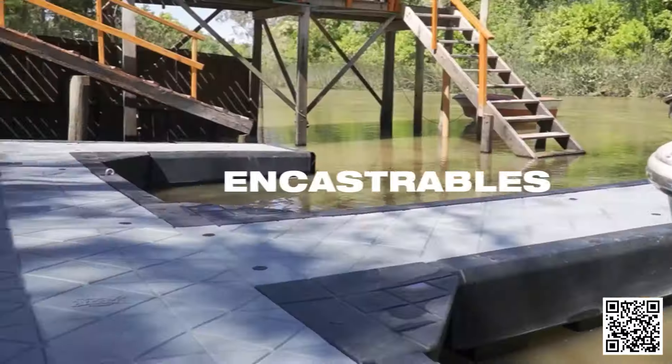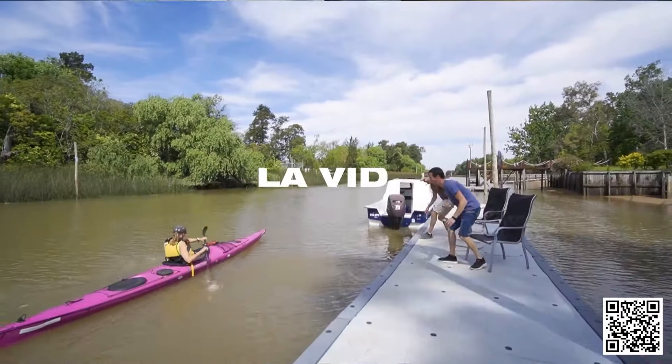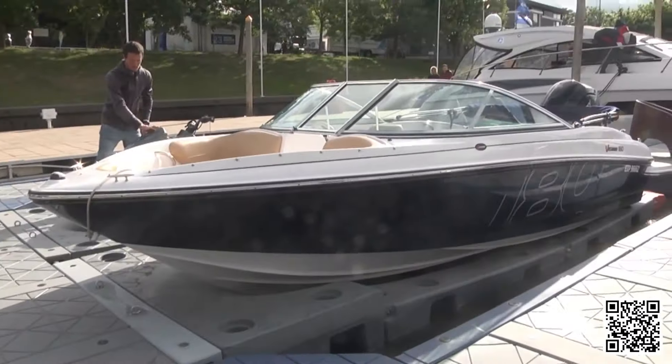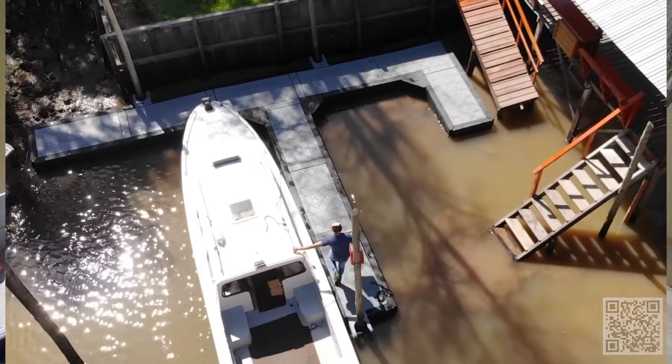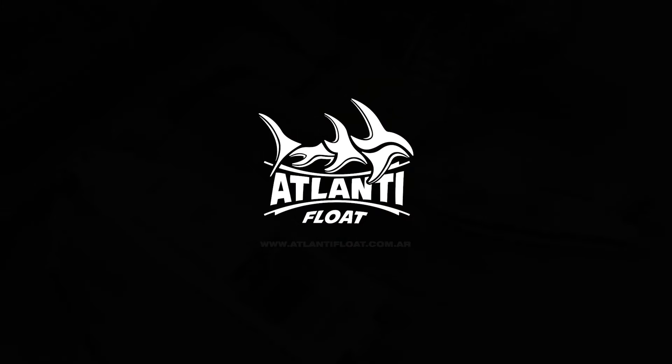Marinas flotantes encastrables y rampa seca para motos de agua. Libre mantenimiento, fáciles de armar y para toda la vida. Aptas para barrios náuticos, isletas del delta y clubes. Envíos a todo el país. www.atlantifloat.com.ar